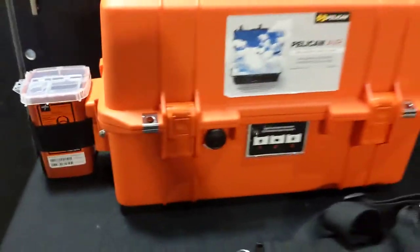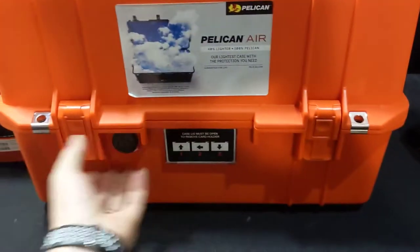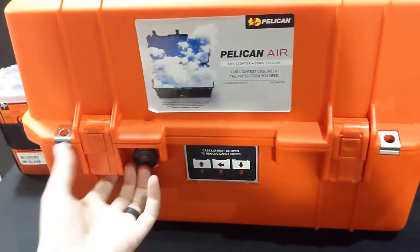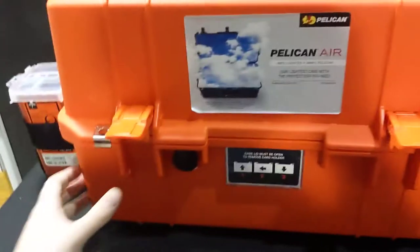This is really great for an event medical clinic where you're going to have this set up on a table, ready to go. It's a great organization system that makes things easy and secure to pack up at the end of the day. It's great for an outdoor environment because it's waterproof, dustproof, and drop-proof, and it's going to hold things really well in transport.